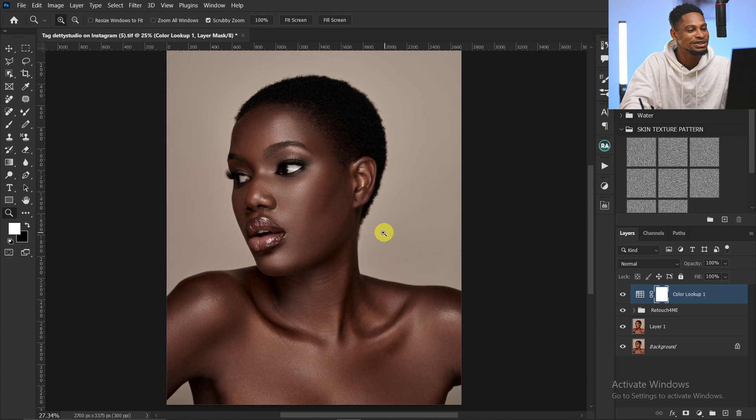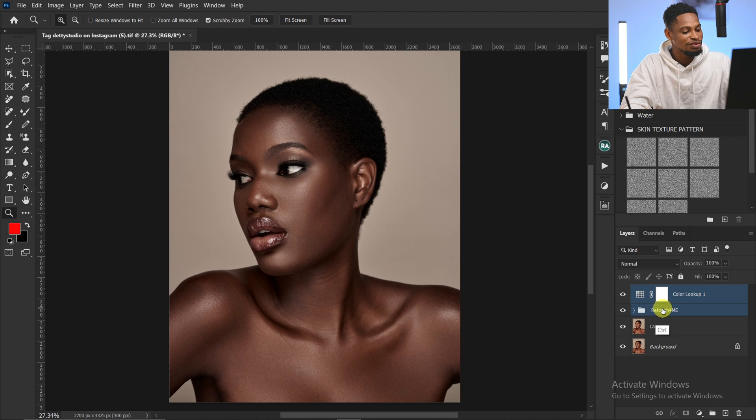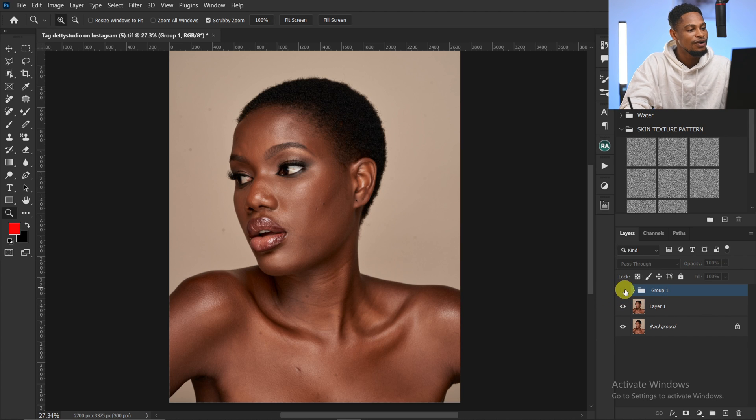So in less than one minute — let me just go over everything we did. This is the before and this is the after. And if you want to learn all the tools inside this Retouch For Me plugin, click on the video shown right here. I'll see you guys in my next one. Stay creative.